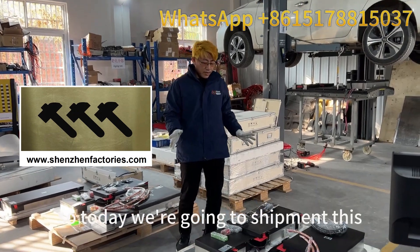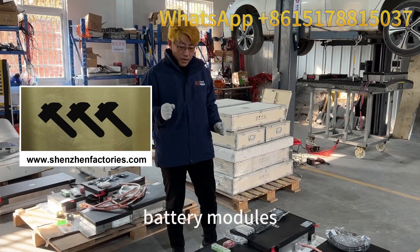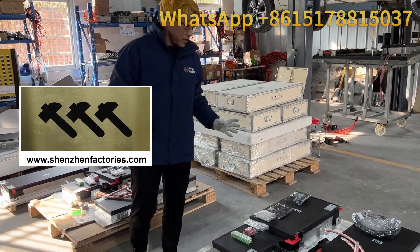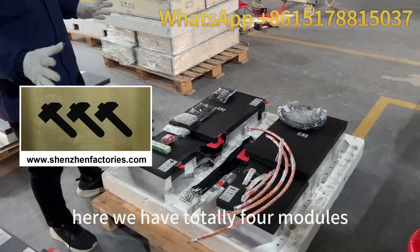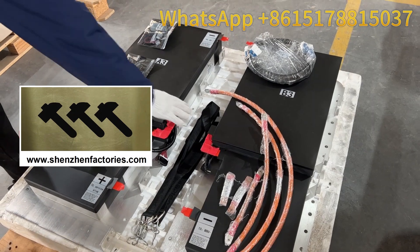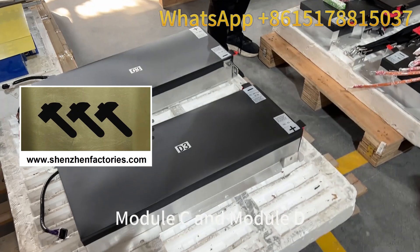Today we're going to ship this 50 kilowatt hour battery modules. Let me introduce — here we have totally four modules and they are module A, module B, module C, and module D.